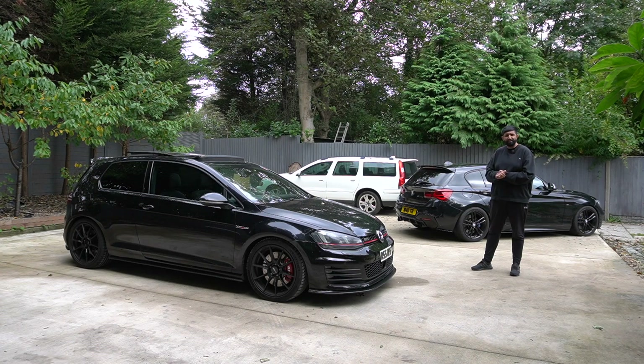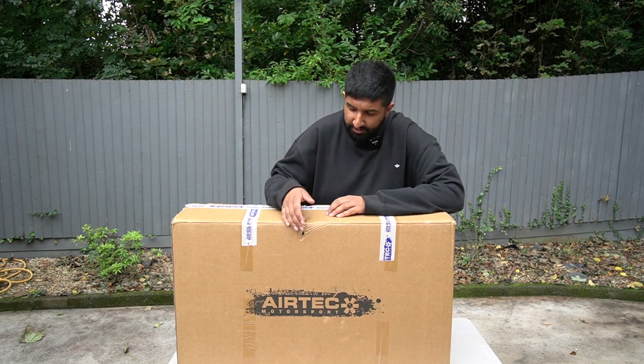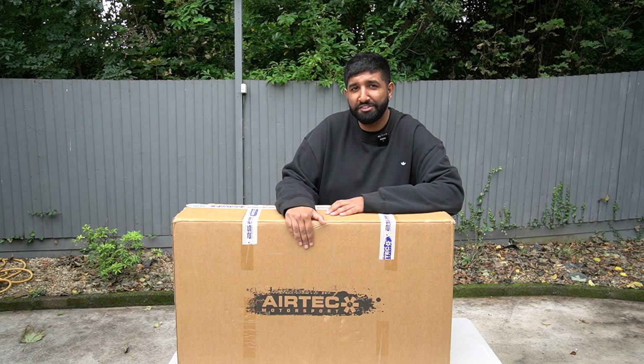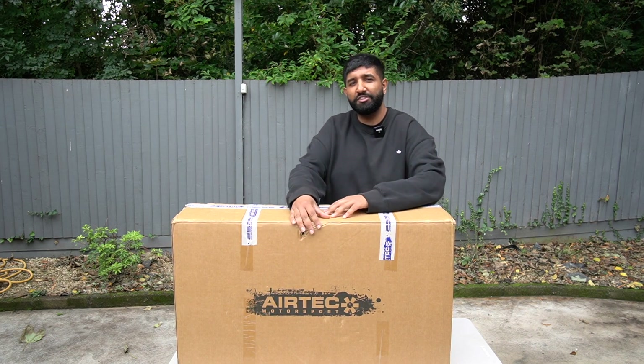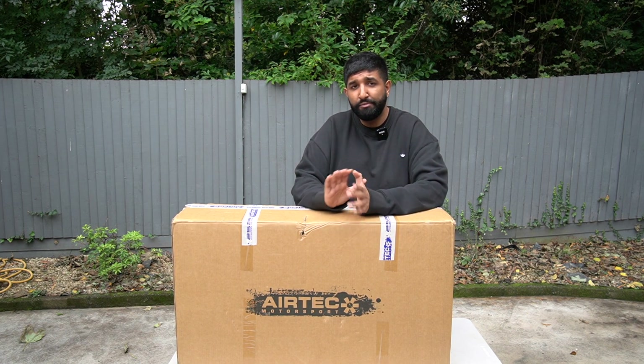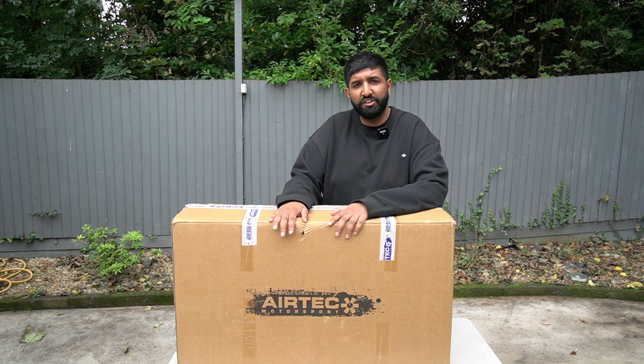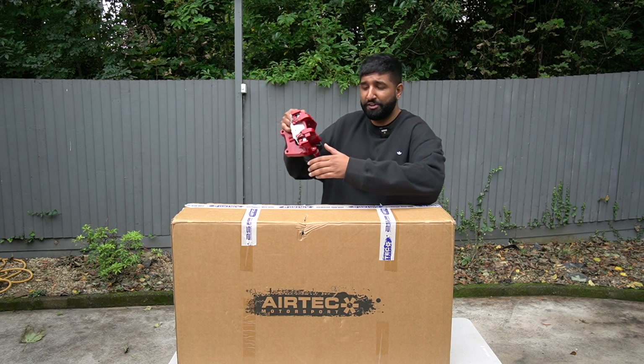In this box we've got an intercooler from the guys at AIRTEC Motorsport. You never really go wrong with their products — I ran one of their intercoolers on my old Edition 30 that was running around 420 horsepower with a hybrid turbo and it performed flawlessly. Now I know with the MQB platform there's a ton of options, but I'll stick to what I know.